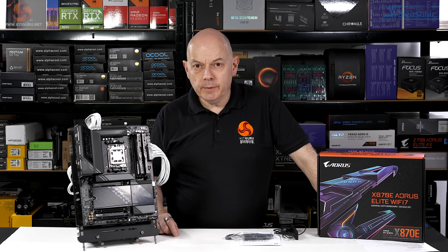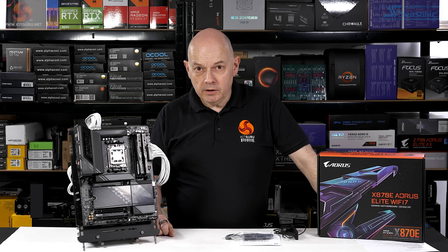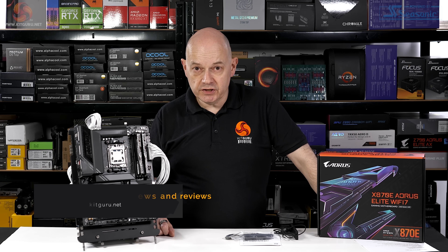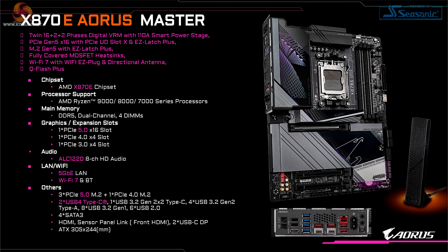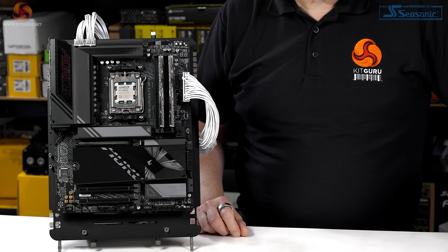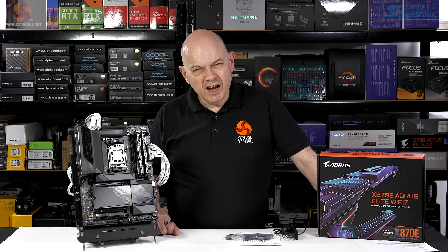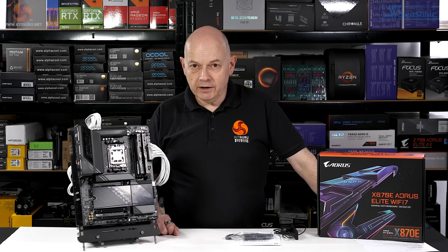Gigabyte has pulled off a neat trick with the X870E Aorus Elite Wi-Fi 7. The name claims great things — X870E is AMD's latest and greatest chipset, and Elite has to be top of the stack, although Master also sounds like it's top of the stack. On the face of it, this is the absolute business and yet the price is more mid-range. Just under £300 including VAT is certainly mid-range — I don't think we can quite claim it's budget; that would need to be under £200. So how have they managed to give you a top-of-the-line motherboard at a mid-range price?